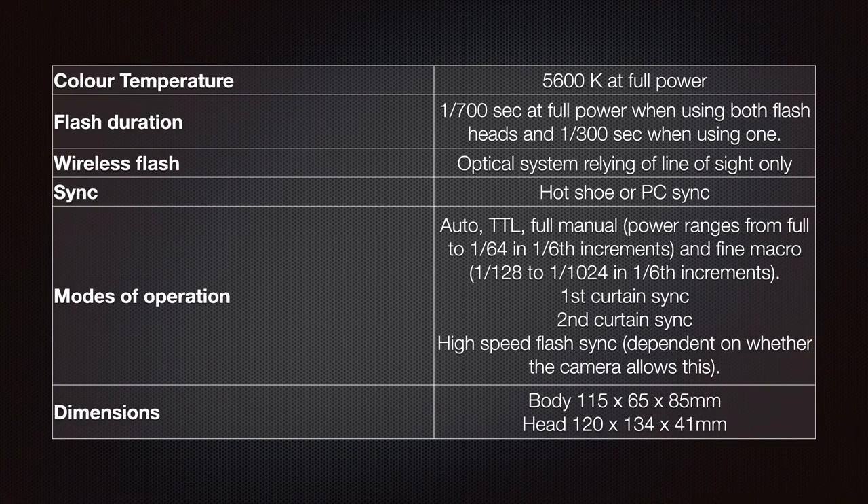The color temperature is 5600 degrees Kelvin at full power. Flash duration is 0.07 of a second at full power using both flash heads, and 1/300th of a second when using just one. Wireless flash is an optical system relying on line of sight only. Sync is provided by either the hot shoe or a PC sync socket. Modes of operation include auto, TTL, and full manual with power ranging from full to 1/64 in 1/6 increments.